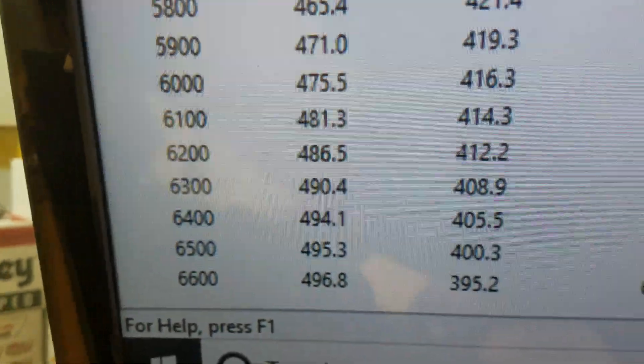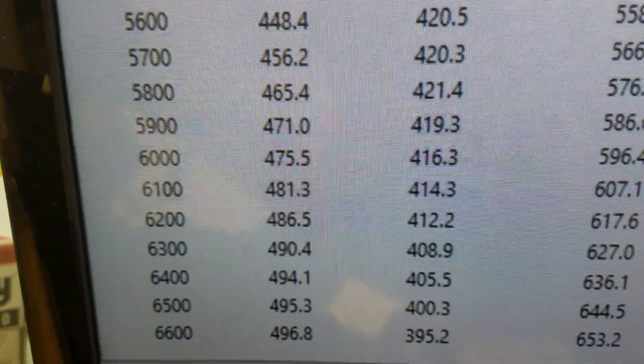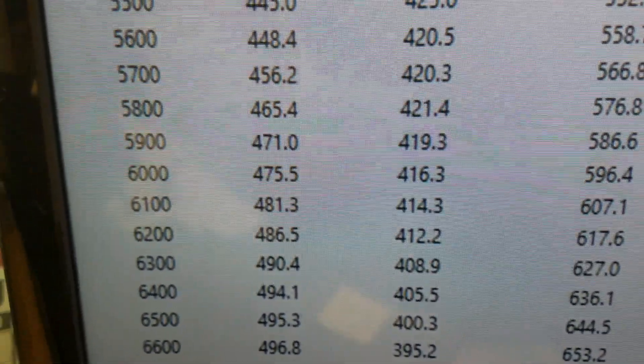Peak horsepower: we stopped at 6600 — 496. We rated it at 500. It was only about 15 shy, so it runs well past 500 horsepower.